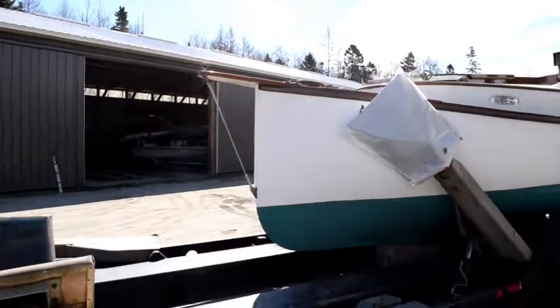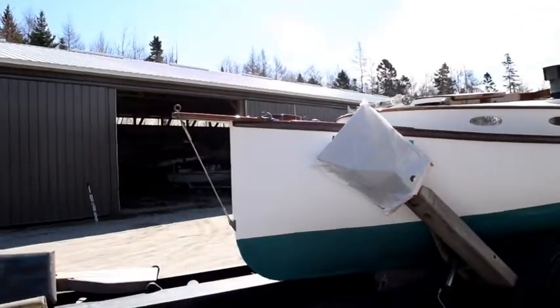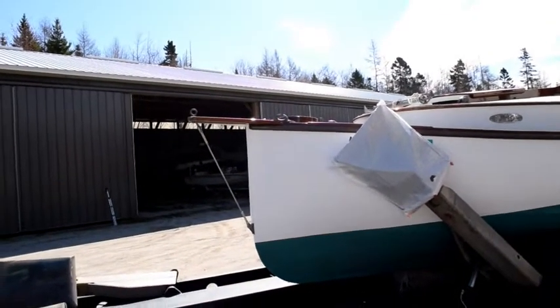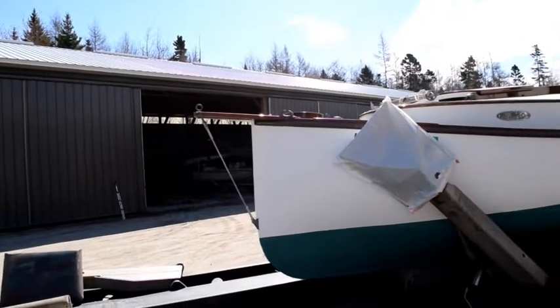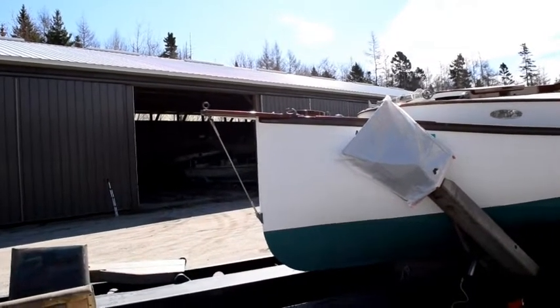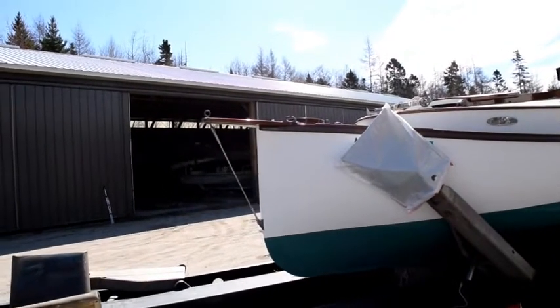A little bowsprit there. Just after the bowsprit on deck, you can see where the mast will drop in — and as you can see, it's a pretty big diameter mast. I'm sure this is a solid wood mast, but not very long where it goes into here. In a little while when we get over to the ramp, we will see the stepping of the mast and the rigging of the boat.